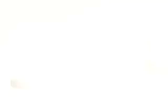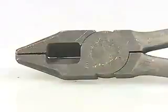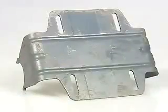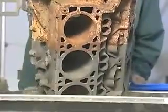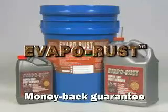Evaporust is used by the U.S. military, NASA and industrial companies to remove rust without causing environmental or worker safety issues, or part damage, and carries a money-back guarantee.